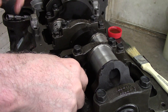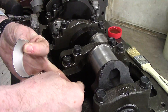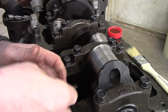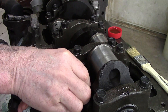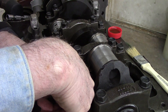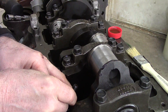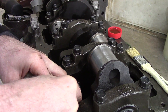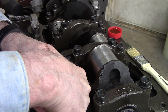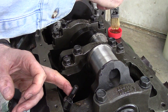The next thing I will do is install the rod bearings. You can see the little notch in the rod — they've got to match together. Be careful because you don't want to mar up the bearing surface. Slide it in so that the little notch matches up and everything is straight and square.